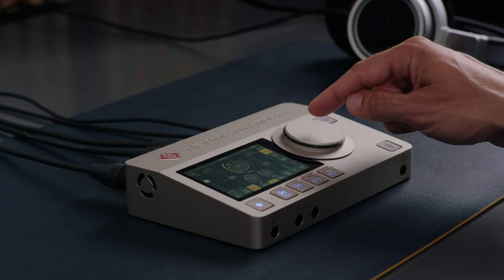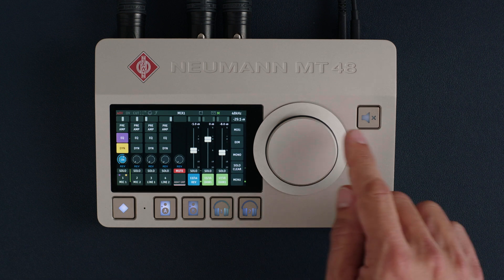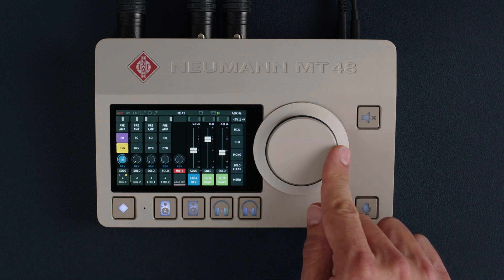With the MT48, everything is in one place. All parameters are set on the device itself — even the monitor mix is adjusted on the MT48. You simply move the faders and pan pods with your finger.